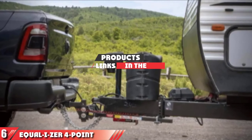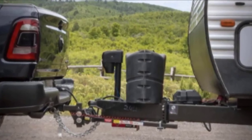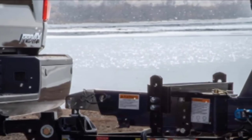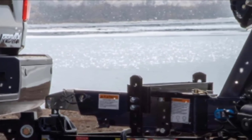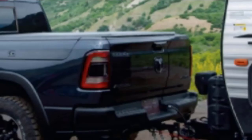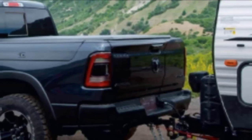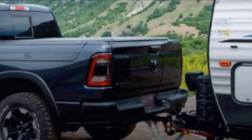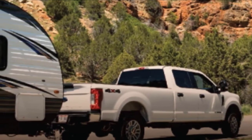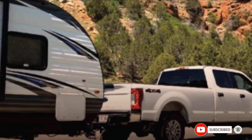Moving on to number 6, the Equalizer 4-Point Sway Control Hitch. This is a Trunnion bar-type weight-distribution hitch available in a wide variety of tongue weight and gross trailer weight ratings, and in a variety of sizes making it appropriate no matter the height of your hitch receiver. The Equalizer Hitch works with almost all bumper pull trailers and trailers with hydraulic surge brakes. The product comes complete but does not include a hitch ball. Users report it is easy to install, works very well to mitigate sway, and is ideal for towing very long trailers. The only downside is the price, which is more expensive than comparable round-bar type hitches and Anderson-style ones.